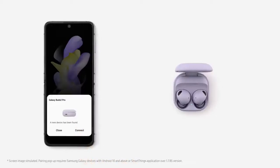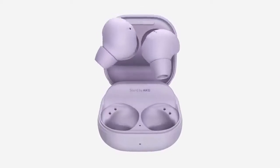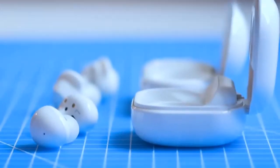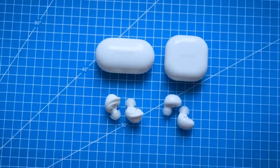You can definitely use the Galaxy Buds 2 for phone calls, but keep your expectations realistic — this can't compare to an external boom mic. Samsung's triple microphone system reads as impressive. The Galaxy Buds 2 is a good buy for listeners who want reasonably priced earphones with solid sound quality and fast charging.